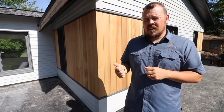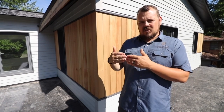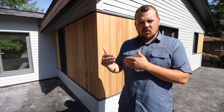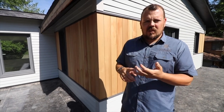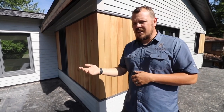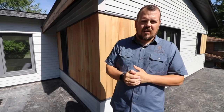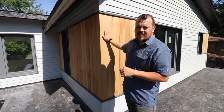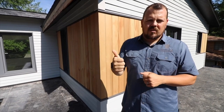Number one, we have Huber Zip R on this house — so it's an inch of insulation with the Huber Zip board on the outside of it. All the seams are either taped or liquid flashed. Any overdriven fasteners have been addressed with liquid flash or tape. All of our windows have been detailed out. So behind this siding at the wall, we start with a waterproof assembly.